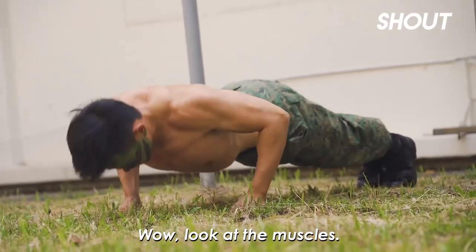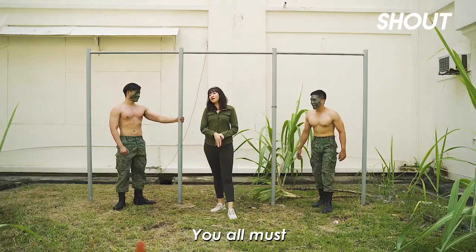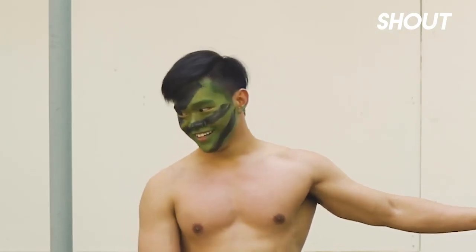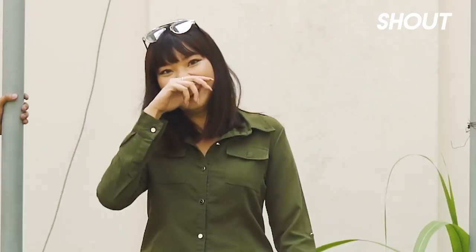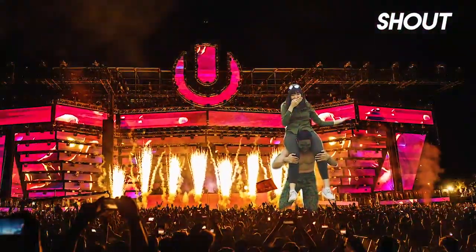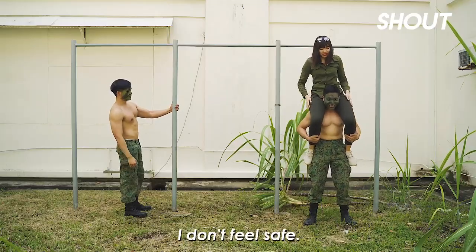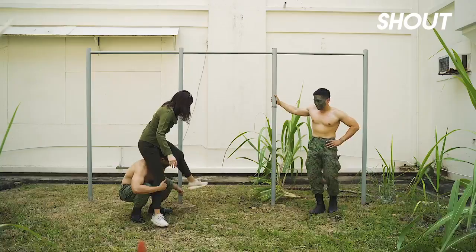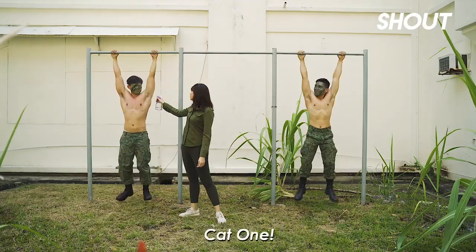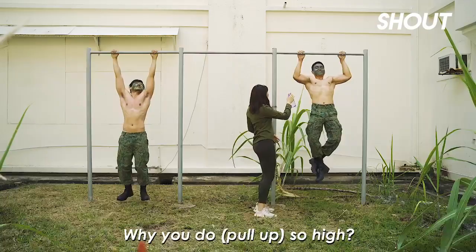Look at the muscles. I'm shy. Not enough. Y'all must put me on your shoulders. Okay, who wants to go first? This is like ultra all over again. Oh shit, holy. Wait, I don't feel safe. That feels good. Cat 1. Why you do so high?